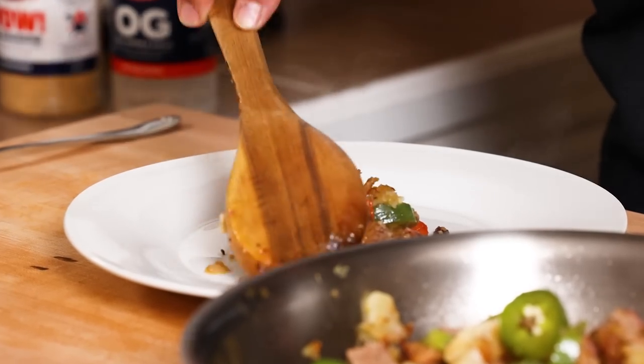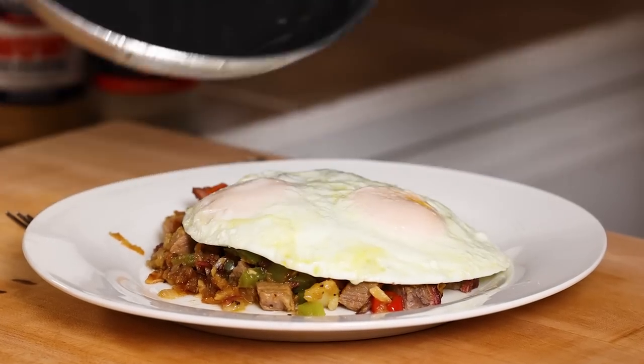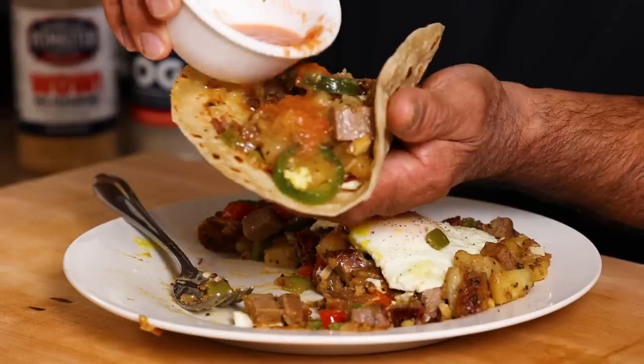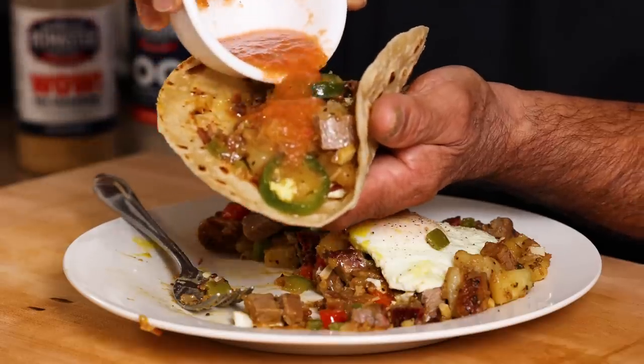Sometimes we barbecue, sometimes we make carne asada, sometimes we make Tex-Mex, sometimes we make Mexican, and sometimes we make breakfast. Today we're going to make brisket hash. Here's one more thing you can do with your brisket leftovers.